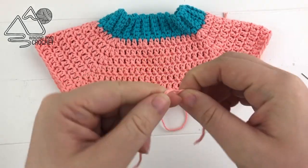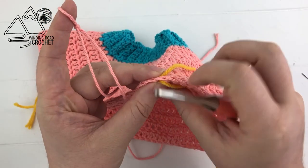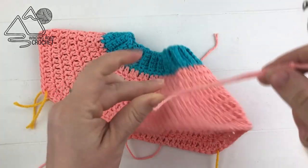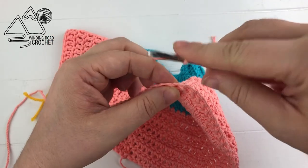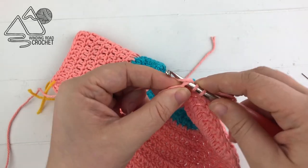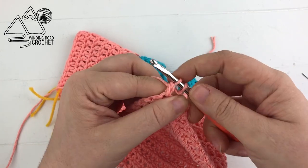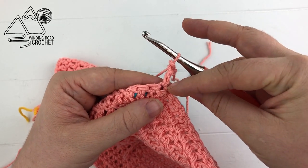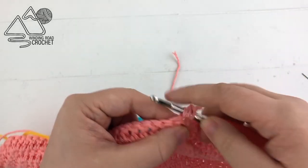Take the same color of yarn, make a slip knot, and going to where our stitch marker is, work a double crochet directly into that stitch marker. I like to do a standing double crochet: put a slip knot on your hook, yarn over, insert your hook into that center double crochet, yarn over and pull through two, and pull through two. If that's difficult, you can slip stitch to that stitch, chain two, and double crochet into the same stitch.